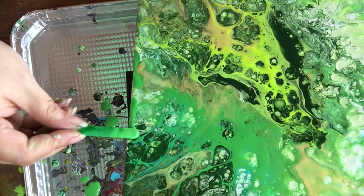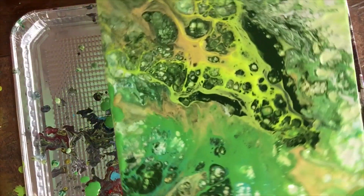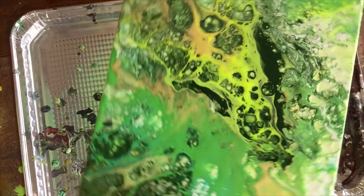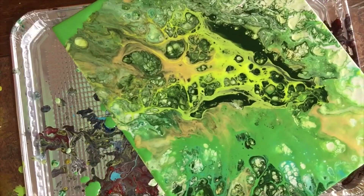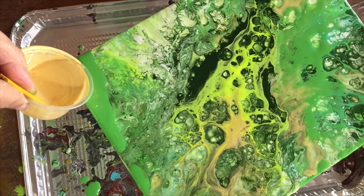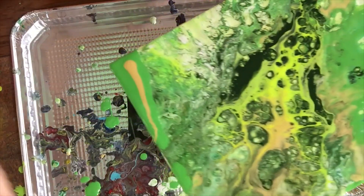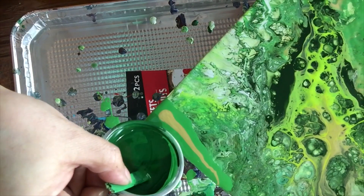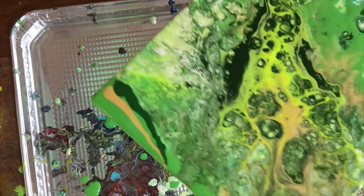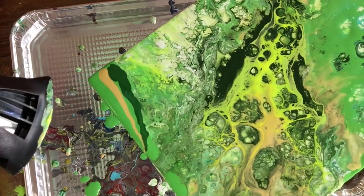I normally don't show this part because I don't want to make the videos too long, but I feel bad because I had the camera off and didn't show you earlier. Anyway, I'm now going to add a little bit of gold in the corner, and maybe another green, to try to incorporate it into the pour. A darker green in there should create harmony with the darker green towards the middle. Now I'm going to use my hair dryer and see what comes out.